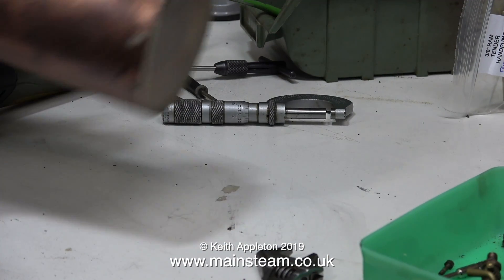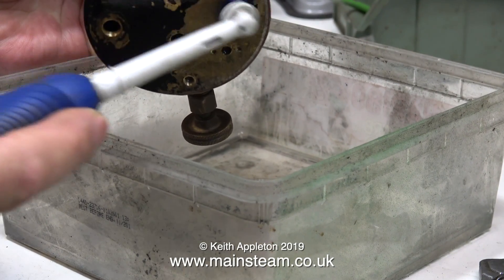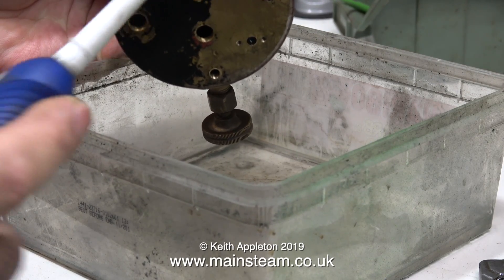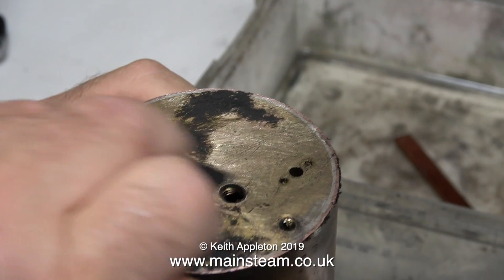Inside this boiler there's definitely something rattling, as you can hear. I took the SATA valve out and shook the boiler but it didn't come out — it's a piece of steel inside the boiler. I'm not unduly worried about this because it will sit in the bottom of the boiler and will eventually corrode away to nothing. I could dissolve it using some alum, but I don't think I'll bother — it will be okay.